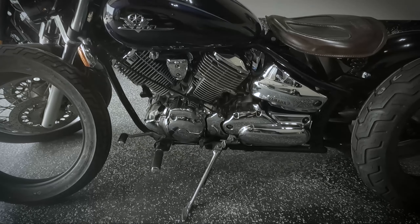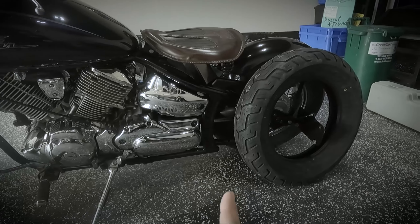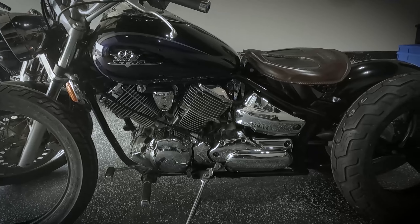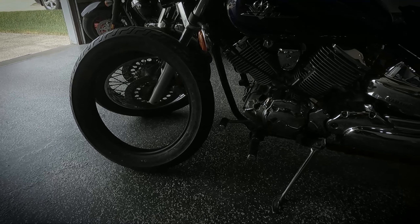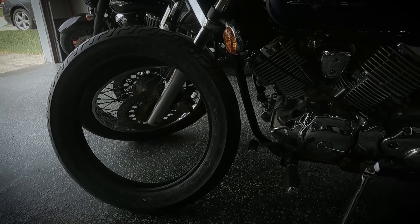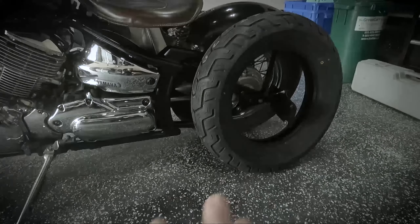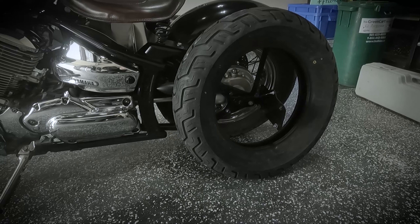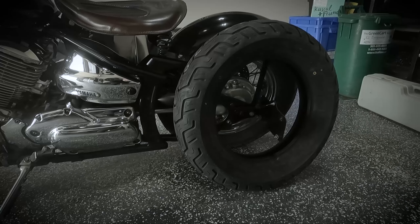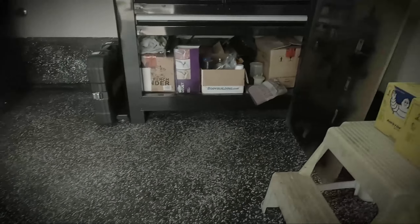I bought some new tires to replace the originals currently on the bike — the 2002 Dunlop K555s. We're switching over to the Dunlop D404s. The sizes are identical to the original equipment: the front is a 110/90-18 and the rear is a 170/80-15. These are technically labeled as tubeless, but based on Dunlop's webpage it doesn't really matter — you run them as you see fit. In my application we do have tubes.